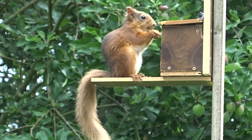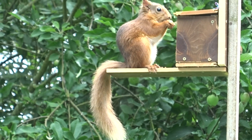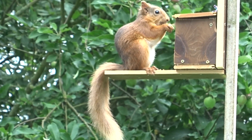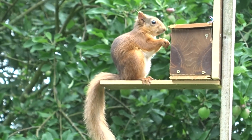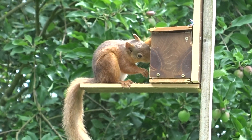This is a different squirrel — this is not Roger, because this one does not have a black stripe across its tail. We think it's a female; she has a very long, beautiful tail, and she has sussed out how to lift the lid and get stuff out.